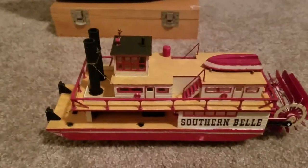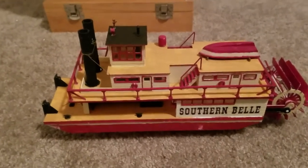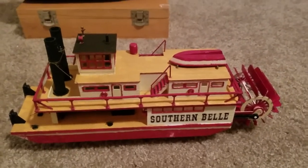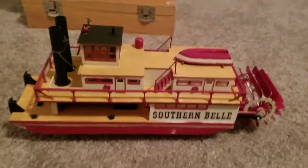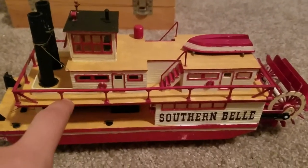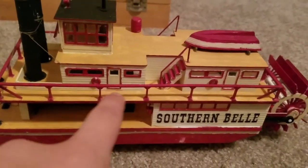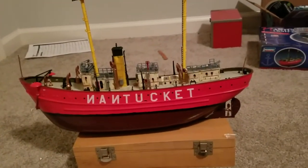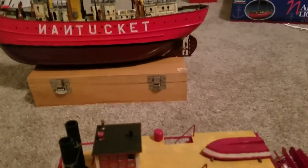The glue I used on this was Tamiya's extra-thin quick-setting glue, and that stuff is absolutely horrible. I can't get anything to bond to anything using it. It's terrible. The railing on this ship was easy to build because it had little studs you could put in. It wasn't difficult like the Nantucket, where you just glue the railing on with no guide pins, and with this glue they constantly fall off.